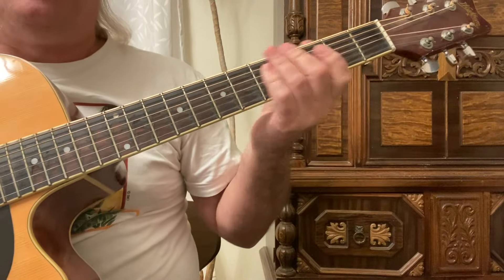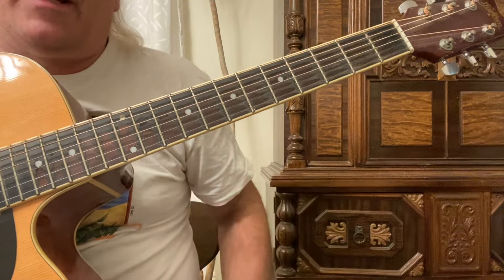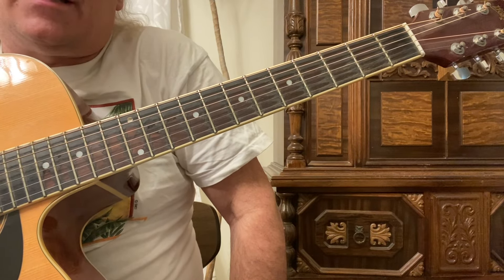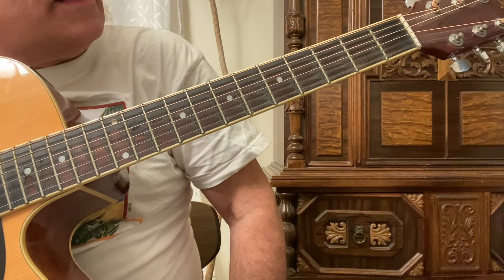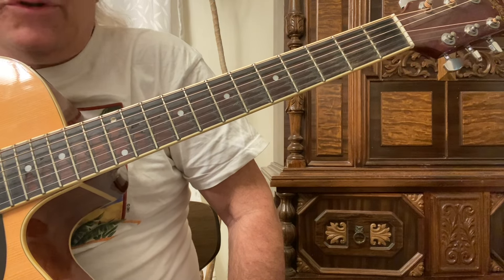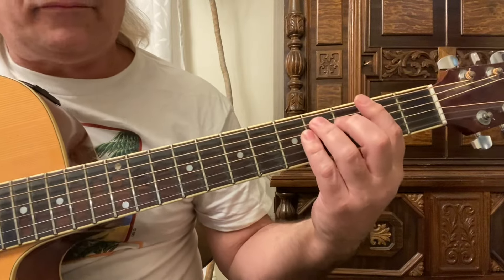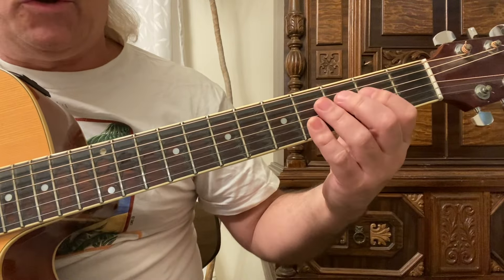We're going to play a scale based on the blue scale with the extension in F sharp. If you're not familiar with that, check out my first couple videos - I think it's the second one - where I discuss how to play a blue scale with the extension.